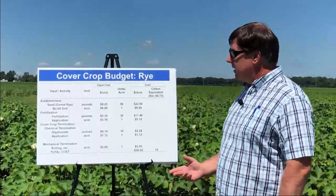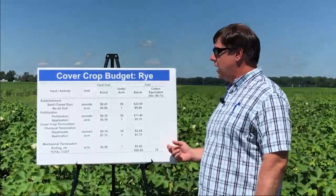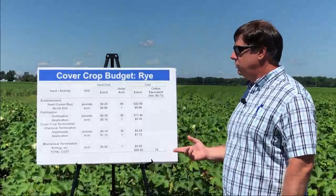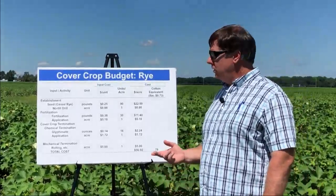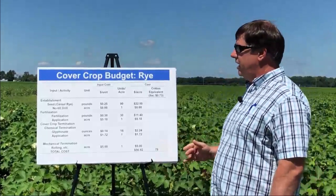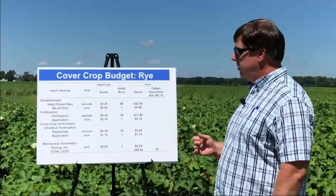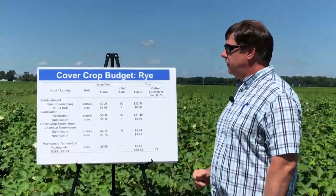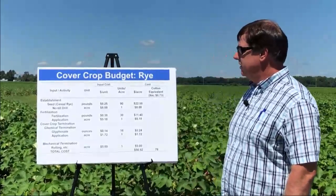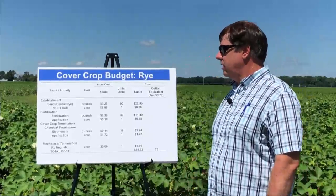I want to share with you a budget related to rye, which is obviously a popular cover crop that we utilize in the southeast. This gives you an idea about some of the costs that we utilize in our experiments at the Soil Dynamics Lab. The numbers can vary a little bit, but I think it's generally going to be in line with what most people would be considering in a cover crop budget. The first thing is your seeding cost — we're at 25 cents a pound for cereal rye, and we applied 90 pounds to the acre, which is a little bit higher seeding rate.